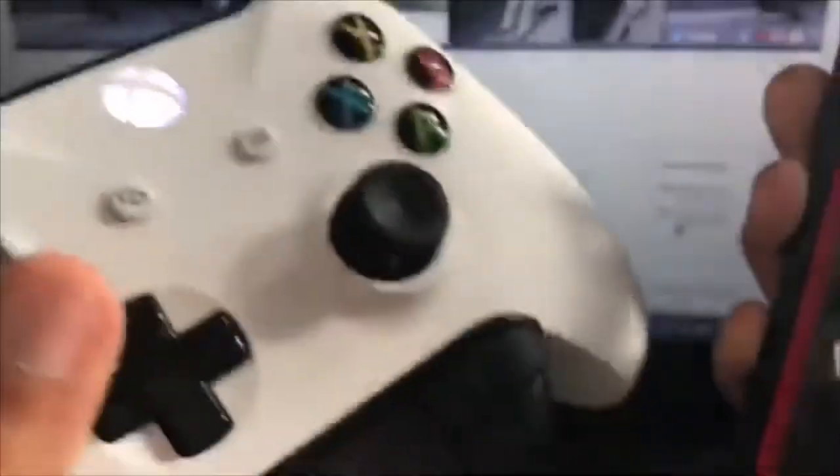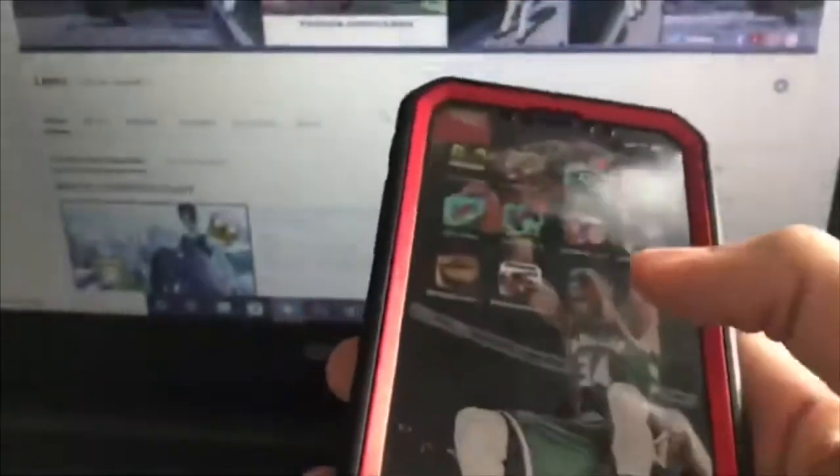All right, so the controller is connected. I have a connector right here, and then now we go to the Call of Duty Mobile app.